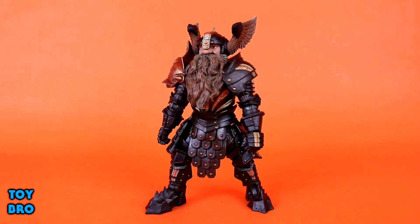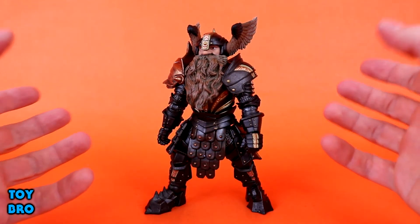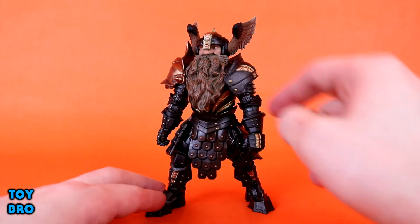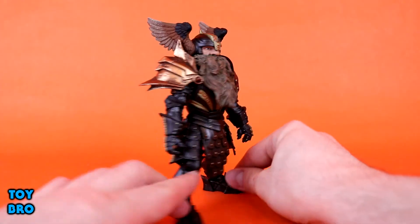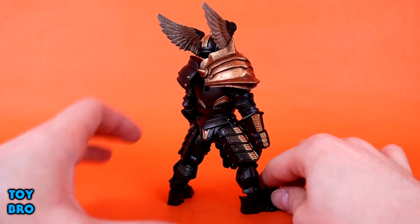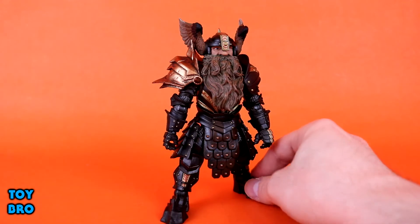As far as accessories go, as I've already mentioned, this guy comes with quite a few. One of the big themes with some of these figures is the extra shoulder pads to bring out a slight difference — if you have two of them, you can make them into different characters. He has two different shoulder pads that go on specific sides: a black one that mimics his armor goes on the left, and a humongous gold pauldron sits on the right side. It's very worn, beaten, and patinated — it looks fantastic with tons of dirty detail.